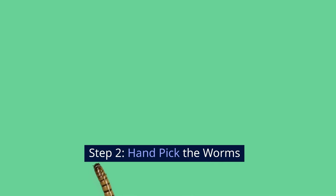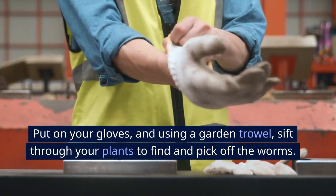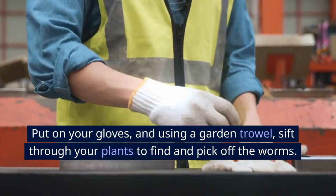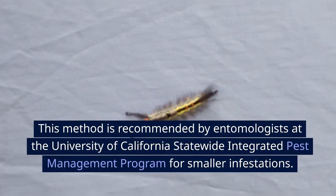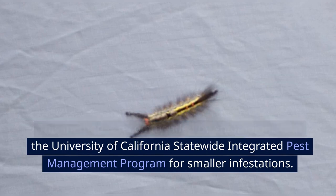Step 2: Handpick the worms. Put on your gloves and, using a garden trowel, sift through your plants to find and pick off the worms. This method is recommended by entomologists at the University of California Statewide Integrated Pest Management Program for smaller infestations.